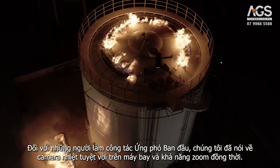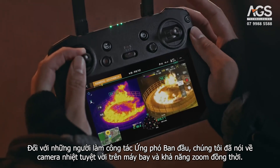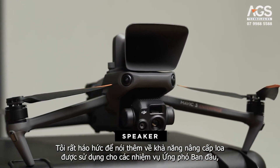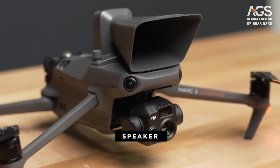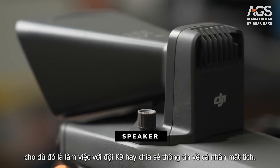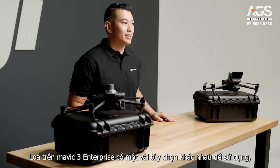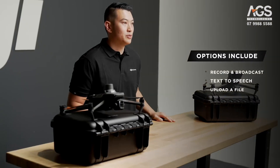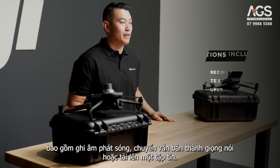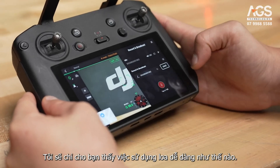For first responders, we have already talked about the great thermal camera onboard and the simultaneous zoom. I'm excited to jump a bit further into the improved speaker payload that can be used for first responder missions, whether that be working K9 teams or sharing information with a lost individual. The new speaker on the Mavic 3 Enterprise has a few different options for use, including recording broadcasts, text-to-speech, or uploading a file.